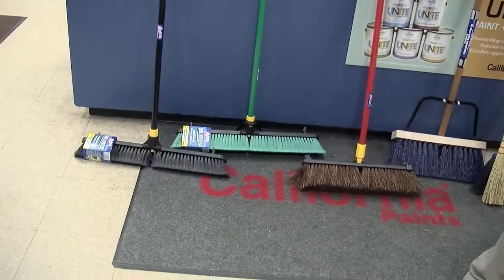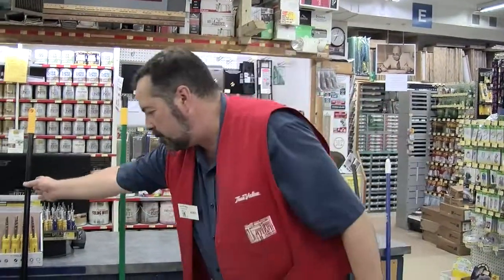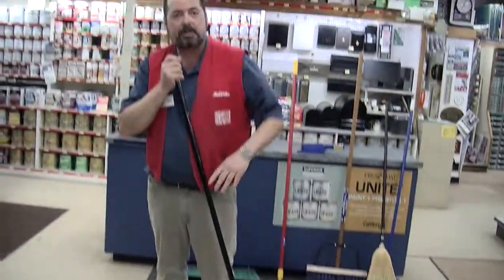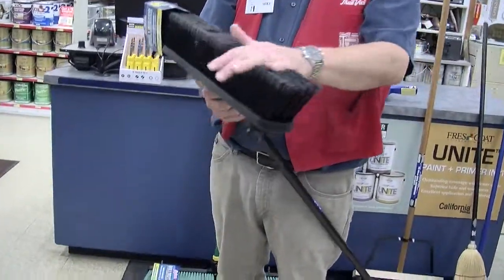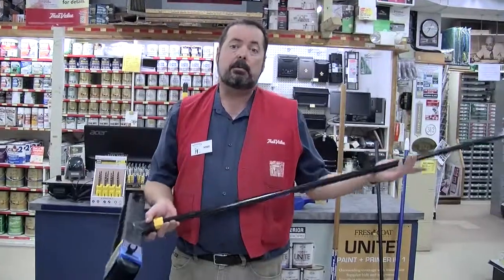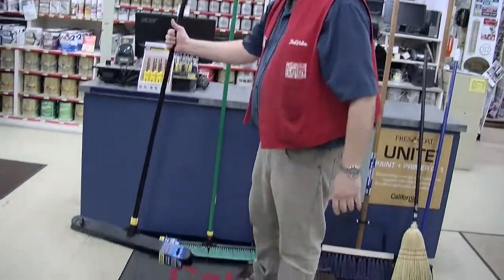We'll talk about push brooms first. With push brooms you've got indoor and outdoor versions. These brooms are meant to be used by pushing the dirt along and stopping — moving the dirt away from where you're standing. This broom here is a soft bristle broom, intended for interior use or a smooth floor, like this type of floor or a basement with smooth concrete.